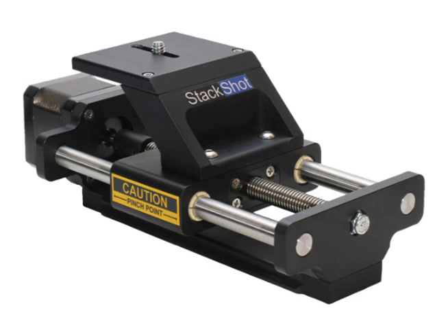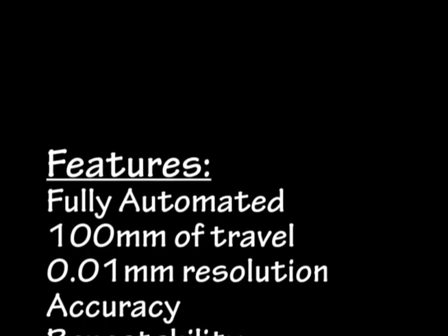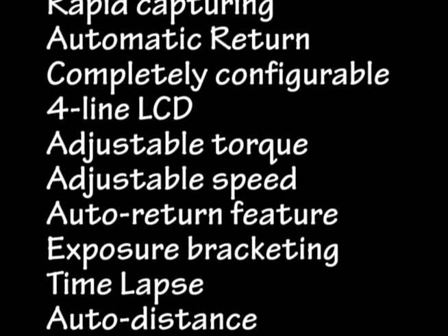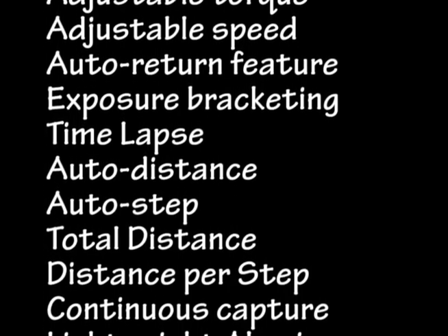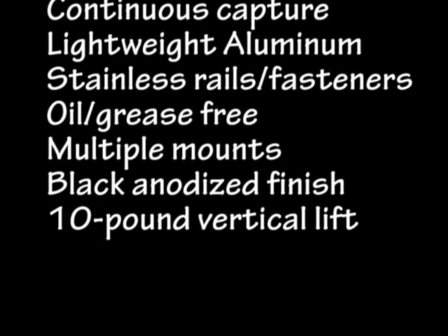The StackShot Macrorail and the StackShot Controller — what can it do and how will it improve my photography? StackShot has many features to simplify macro and micro photography. Its durable construction and full-featured controller opens up endless possibilities. Instead of just talking about it, how about we take a look at it running?